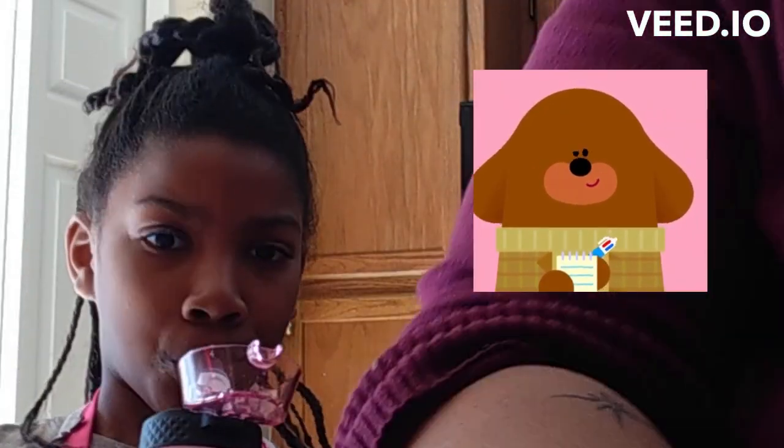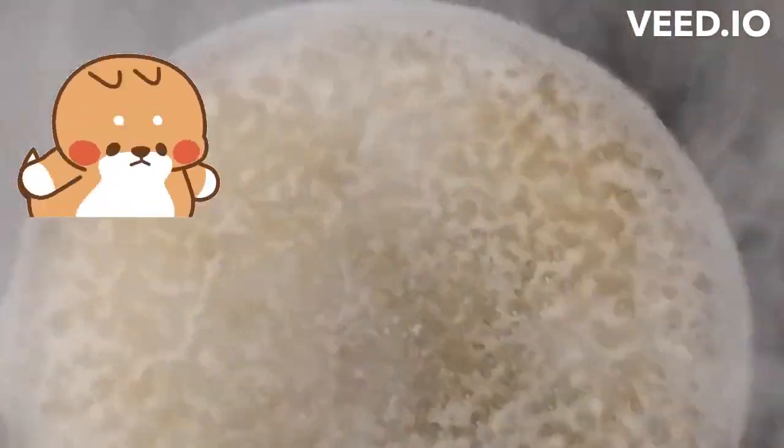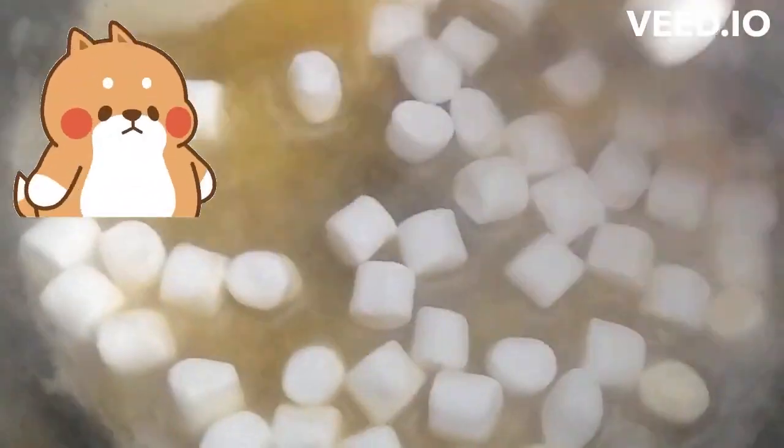The first thing you do is melt the butter — five tablespoons of butter. The butter is melted now, so now we're going to dump in the whole bag of marshmallows. Go ahead and melt them up.